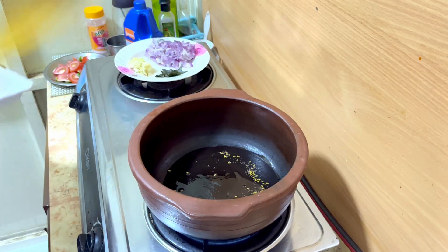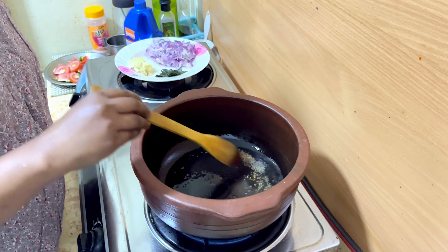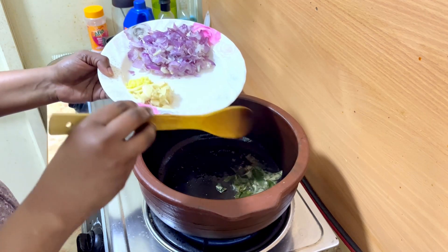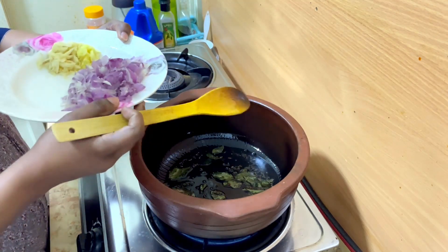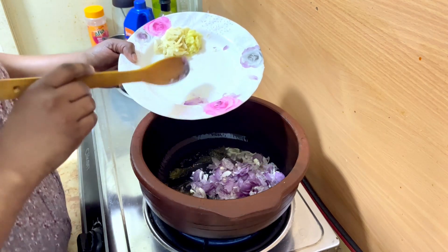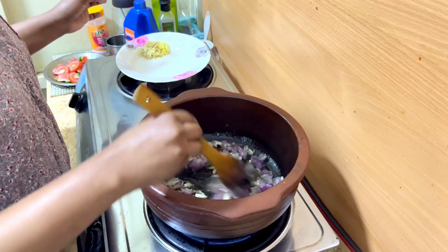Put it in the pan. Let's put it in the middle of the freezer, so it's good for me to put it in the middle of the freezer.